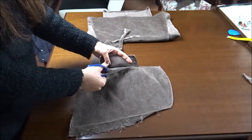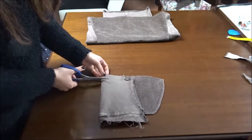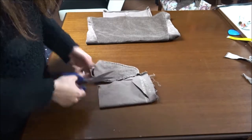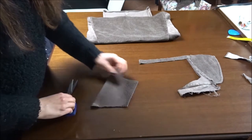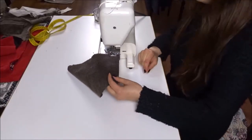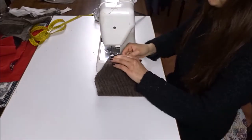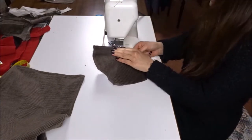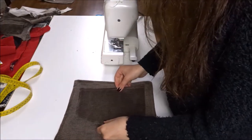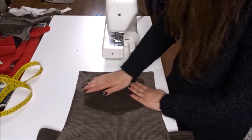Now I'm cutting some leftover fabric from the blazer to make the pocket. I'm sewing the raw edges with zigzag stitch and then sewing the hem on the top of the pocket. I place the pocket in the center, making sure that the bottom tip of the pocket matches the center line, and I pin it to the fabric folding the edges.